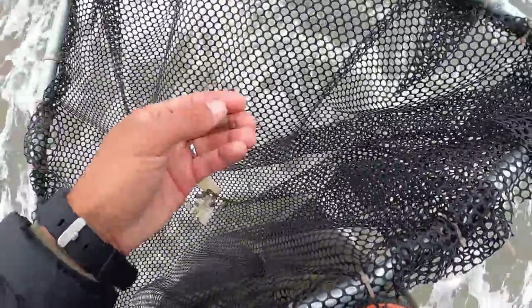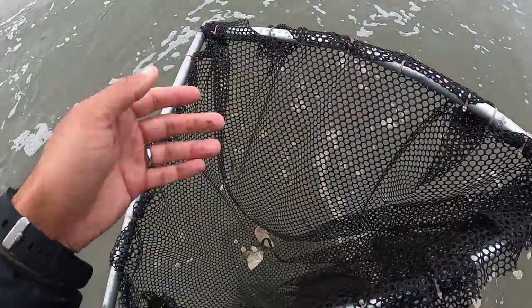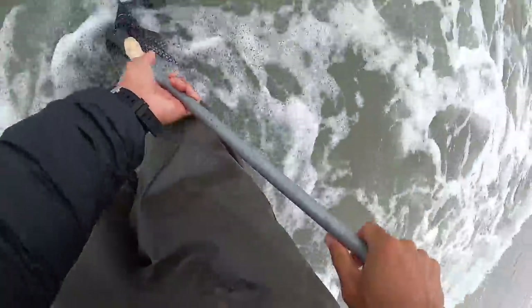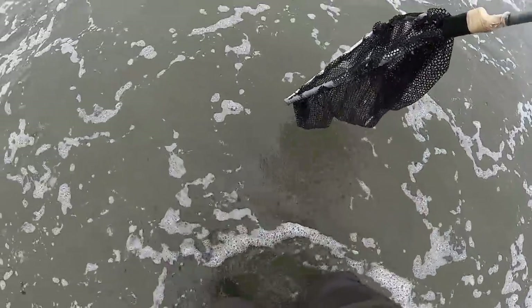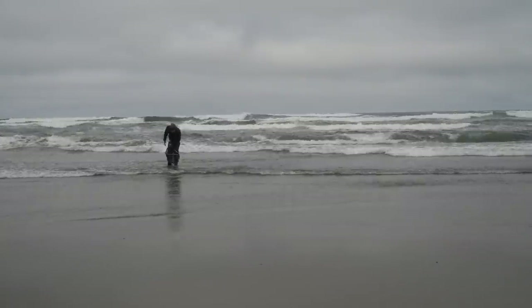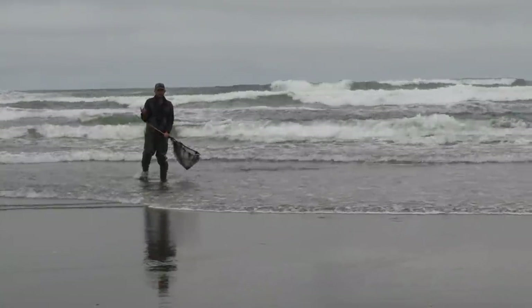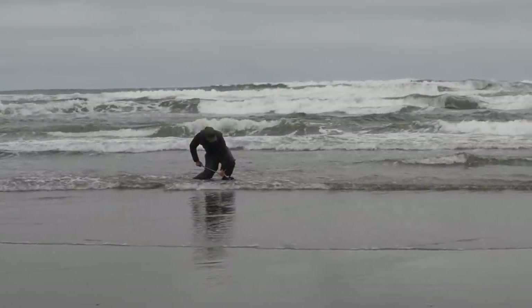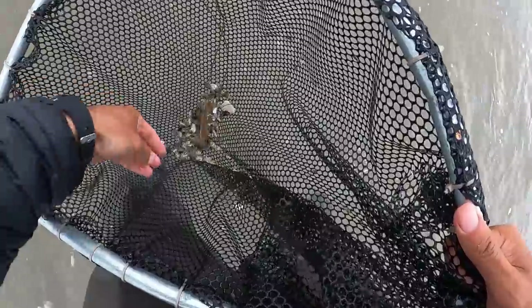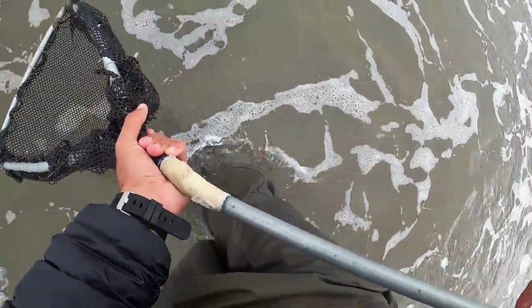Oh, we got a shrimp! Check that out — a little shrimp. We might just use that too. I'm going to keep that in the net. Look at that, I just dug them up — found them! This is a nice one. That's what we're looking for. So instead of doing the wait method where we let the water come to us, we're just going to dig them up like this. Alright, there's another one — we got a couple more. That's the technique we're going to use: the dig-them-up method.